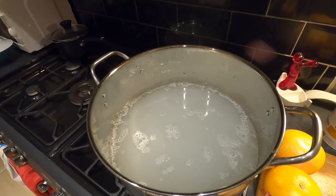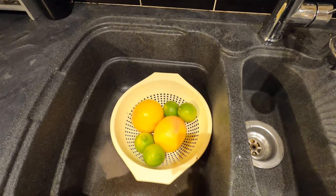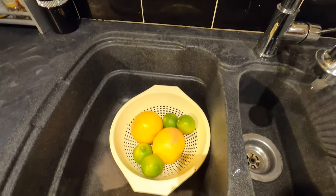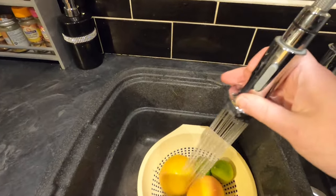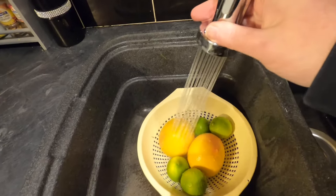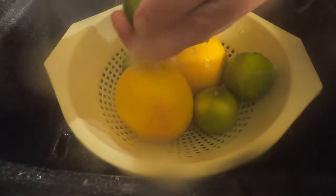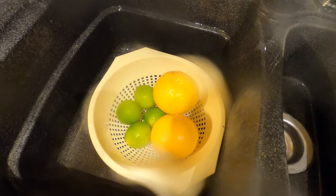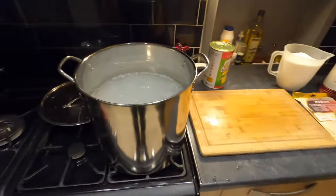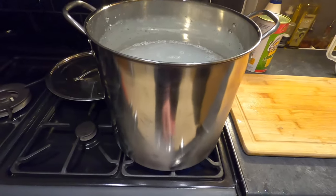I've got my barley water in the pot. Next I'm going to add my fruit — it's in a colander in the sink. I'm going to wash them with very hot water and give them a little swish around just in case there's any waxiness on them. I don't think there is any but I'm being safe rather than sorry. While they're draining off I'm going to put some heat on this pan.